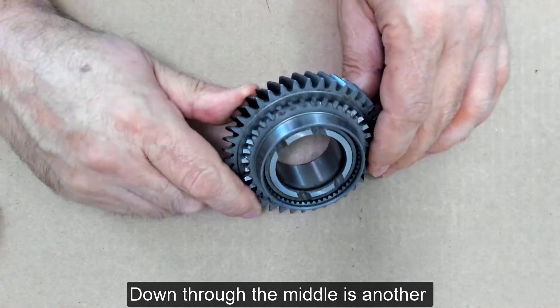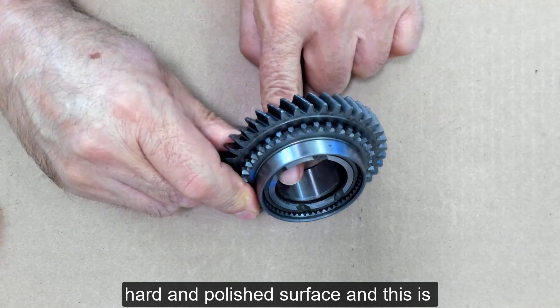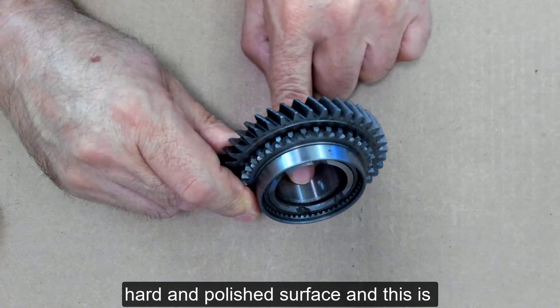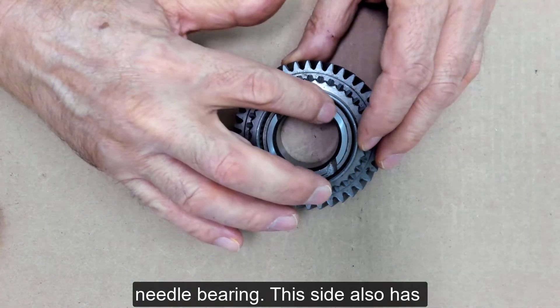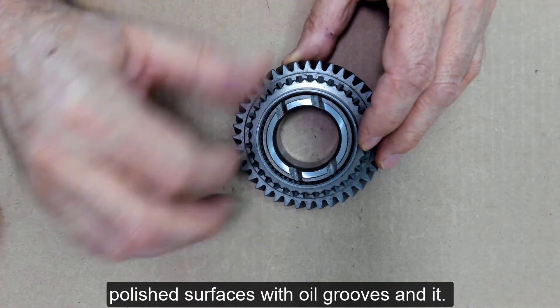Down through the middle is another hardened, polished surface, and this is designed to ride up against a needle bearing. This side also has polished surfaces with oil grooves in it.